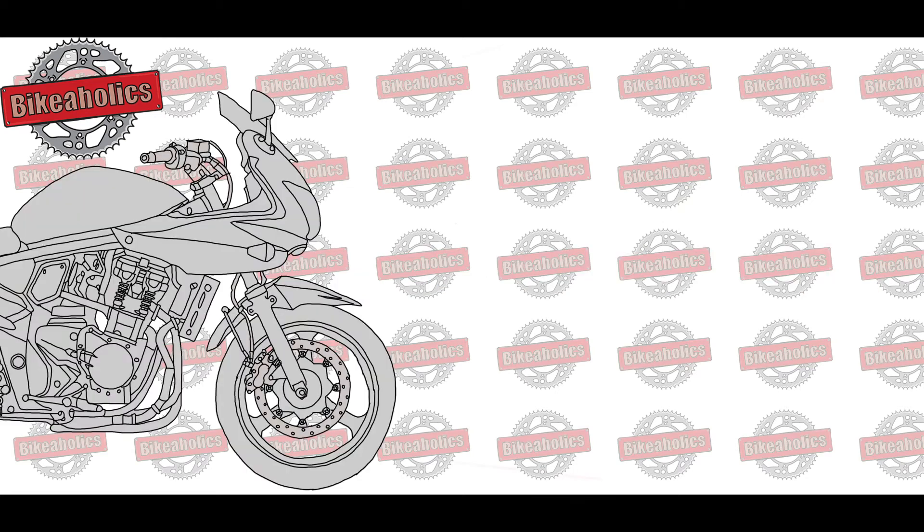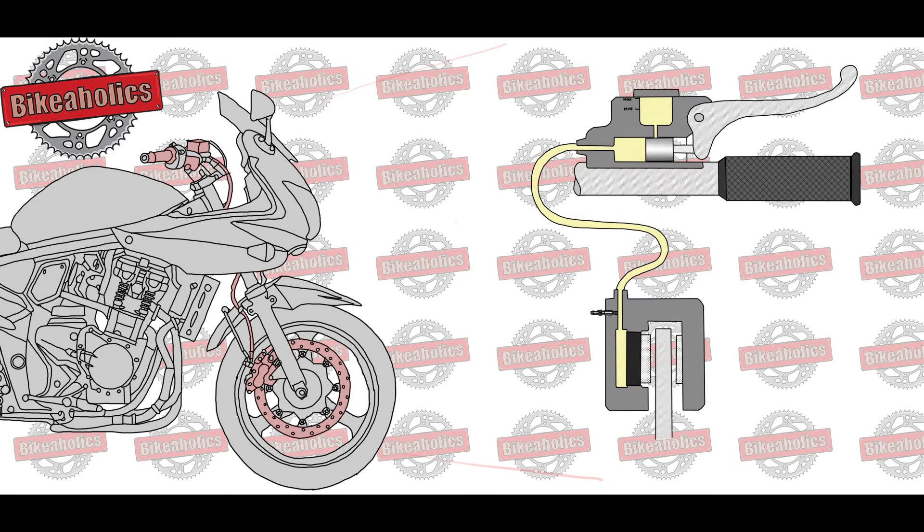How does the brake system work? Modern braking systems involve many different components working together to help you stop and maneuver in a controlled manner. The key components of your motorcycle braking system include a master cylinder, brake calipers, brake fluid and brake fluid tank, discs and pads. All the components are linked by brake hoses.